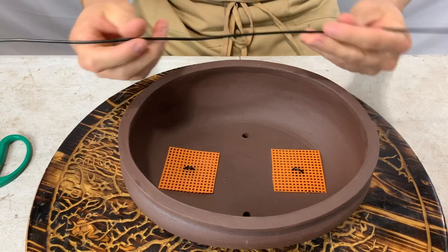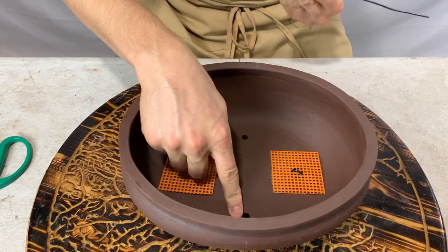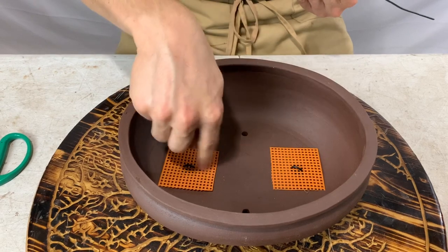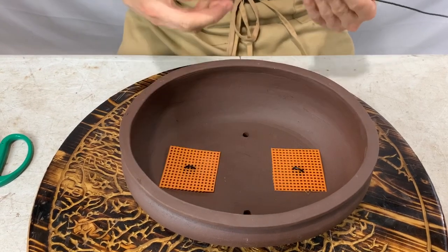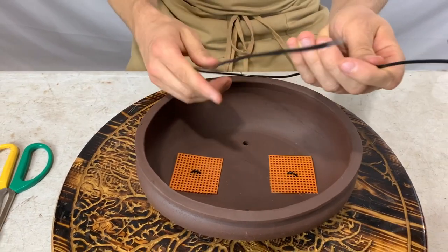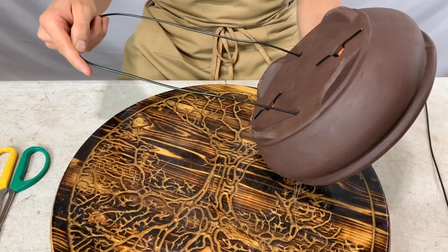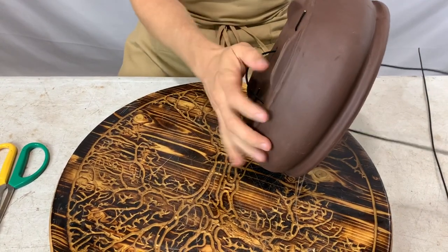Next we're going to use what's called the tie-down wire and feed it through the two smaller holes. If you don't have those two holes you can also feed them through the drainage holes. Since I have the dedicated holes, I'll use those. You bend the long wire in half and feed it through from the outside, from the bottom of the pot.